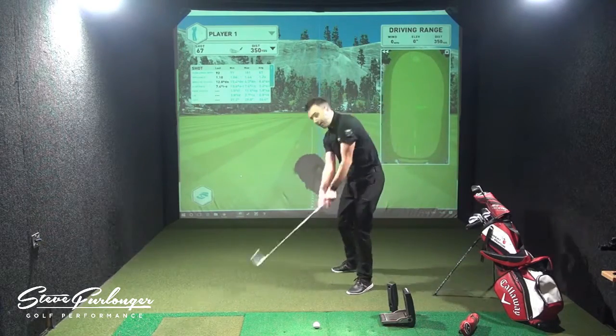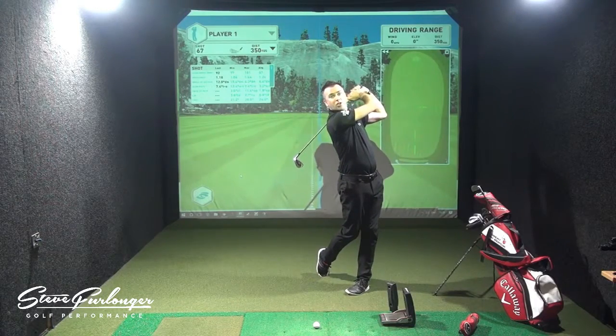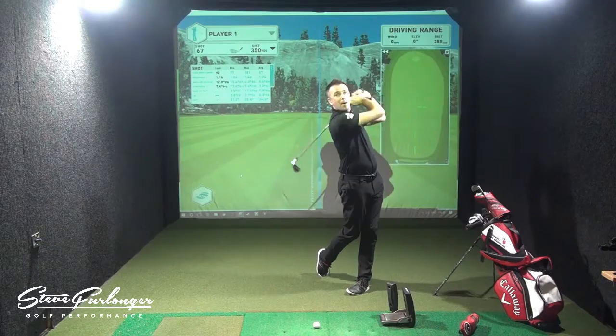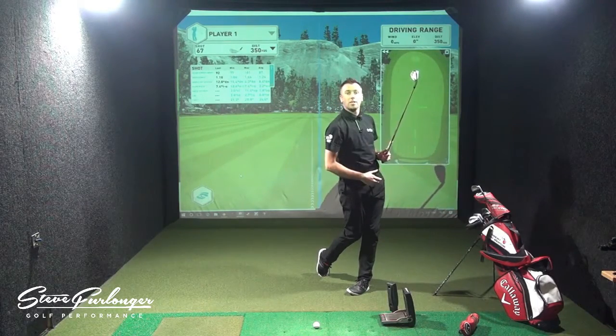So the shaft is resetting, hands and handle are moving over the left shoulder, the shaft down my back. My body has continued to turn left of my target.